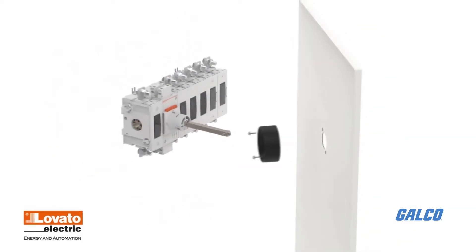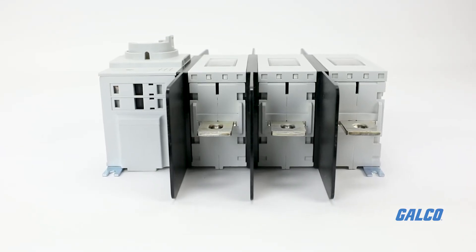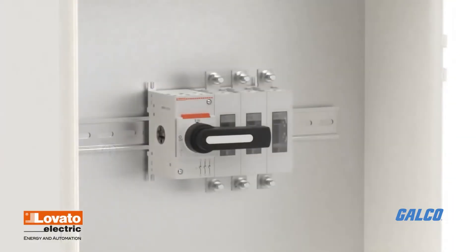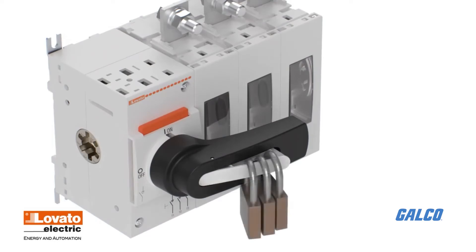Capabilities for UL-508A defeatable handle, IP66, IP69K, and NEMA 4X handles, and integrated padlock mechanisms standard on all direct and door coupling handles.